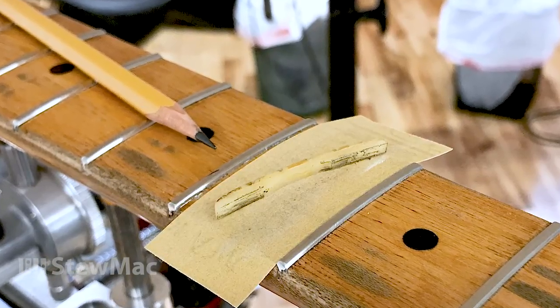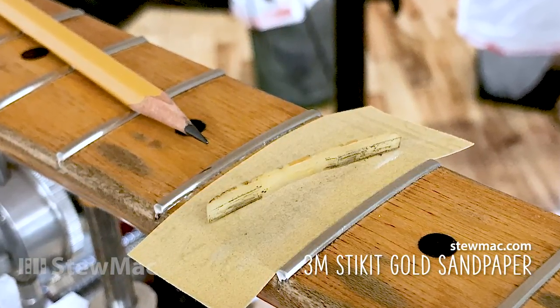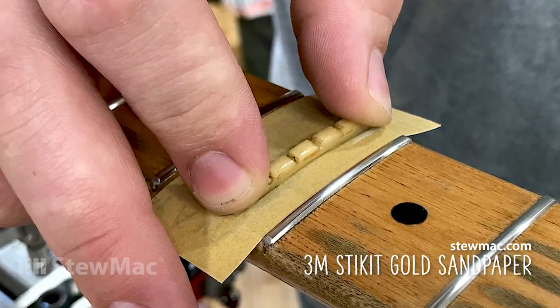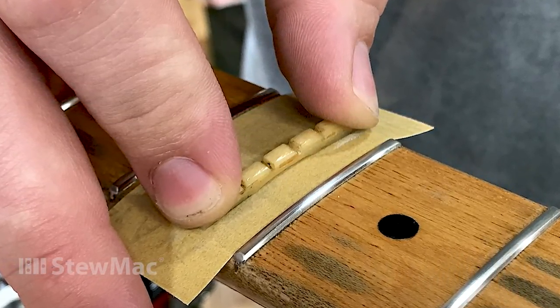I penciled in the bottom of the nut and sanded it on 220 grit and 320 grit, using stick-it gold paper to clean it up to the fretboard seven and a quarter inch radius. That's what all those radiuses were back at that time. I wanted a clean gluing surface on the bottom of the original nut, not the old glue that's left on it.